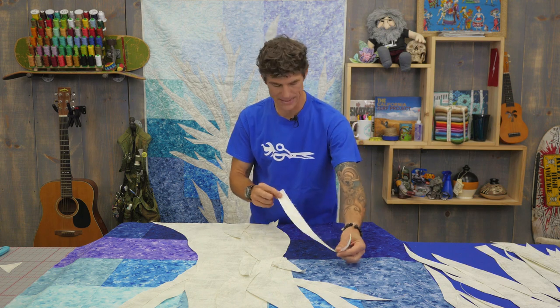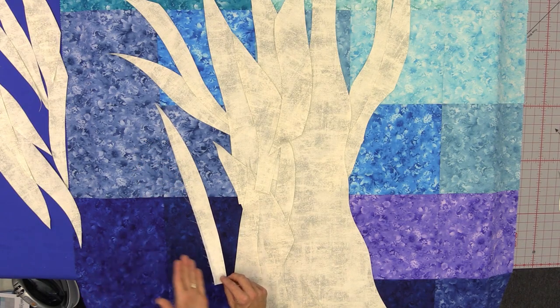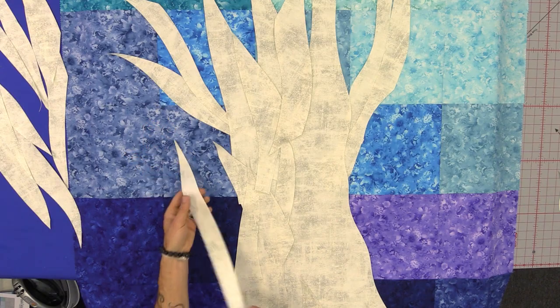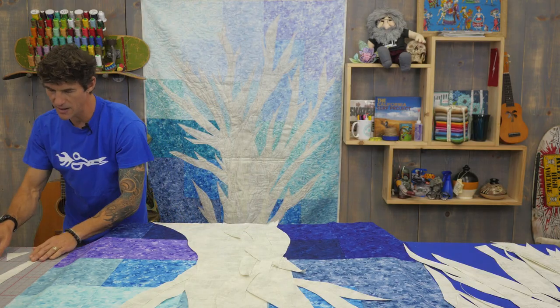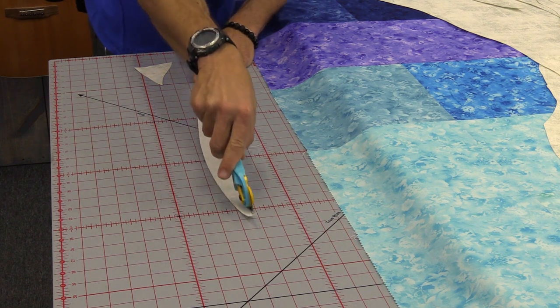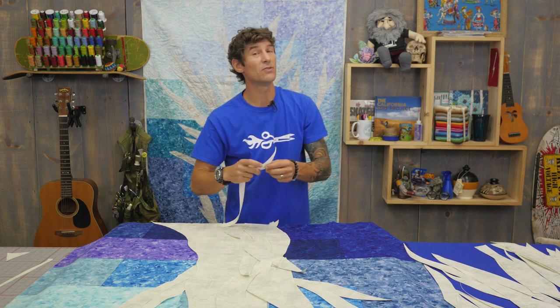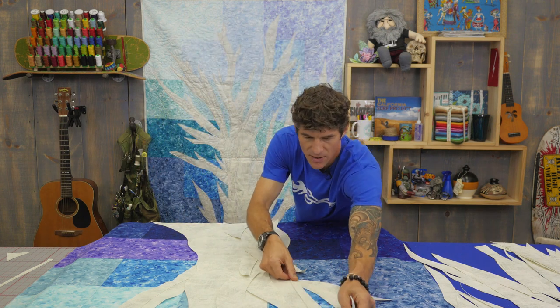Now let's talk about a piece like this. This piece obviously has some threads I don't care for — very straight. This is going to be one we bring over to our cutting area and just fix. So anything that you see when you're playing with your strips that you don't like to begin with, just fix it now. That way you don't have to hunt for it later.